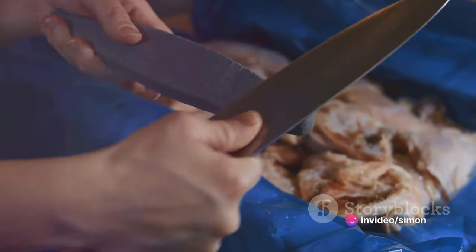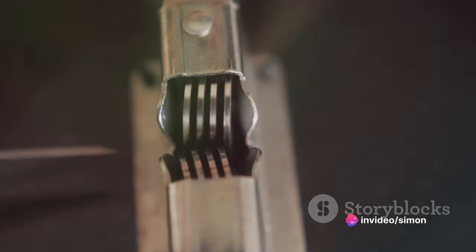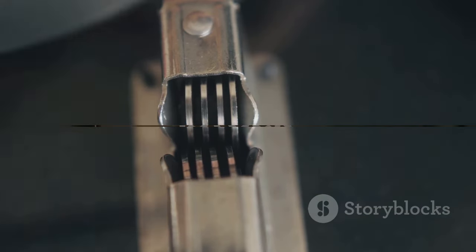Speed, precision, control — a sharp knife brings it all. Stay tuned to discover a quick, simple, and effective way to sharpen your knives.